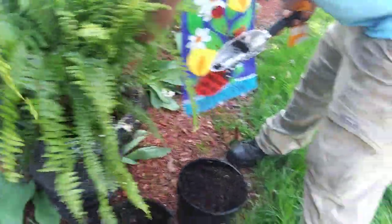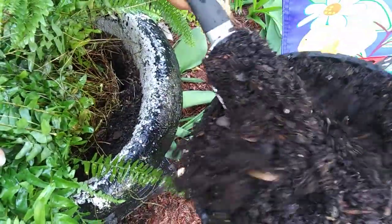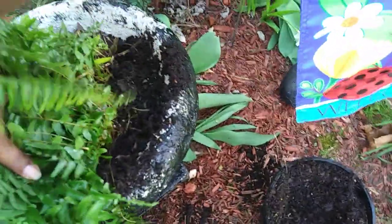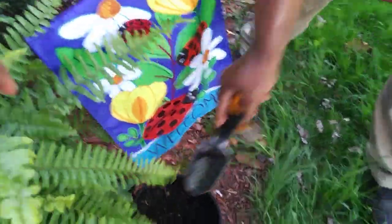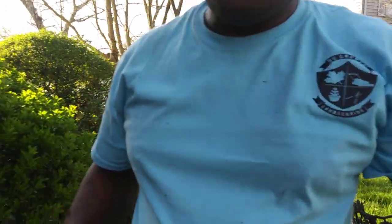Flip it over to the other side here and fill in some good organic soil. This is the soil that was already there — I usually change my soils out, but I just put this in when I did the ornamental kale.